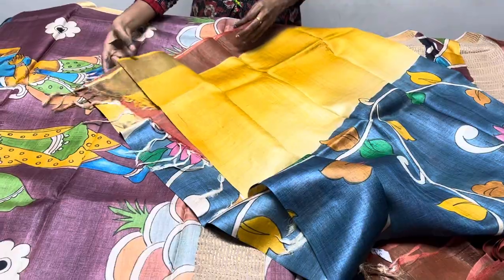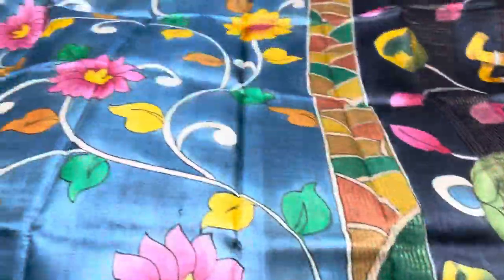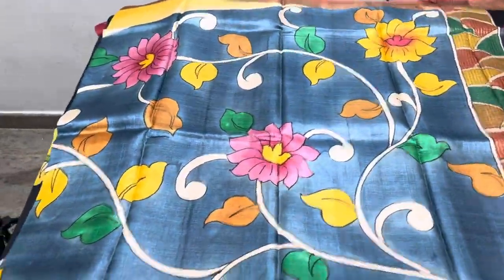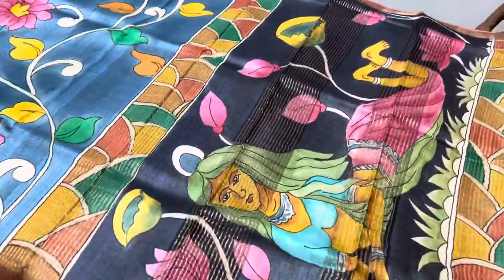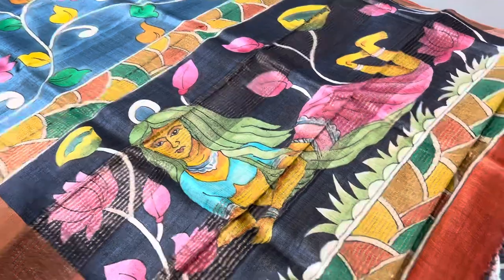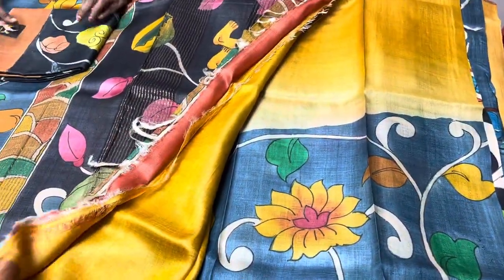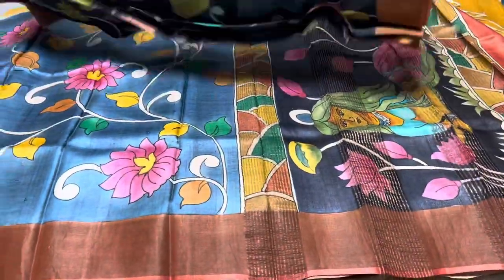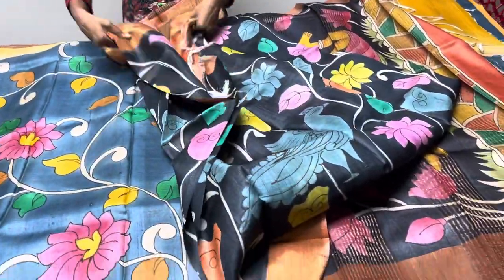The next saree is yellow with gray in a rising pattern — the gray color is the painted part and the yellow is the plain part. We also have an orange rustic border with a very different hand-painted mermaid-girl-on-a-leaf design. The blouse piece is yellow contrast. The yellow rises up going into the leg portion. Saree number is E22 — mention while booking.